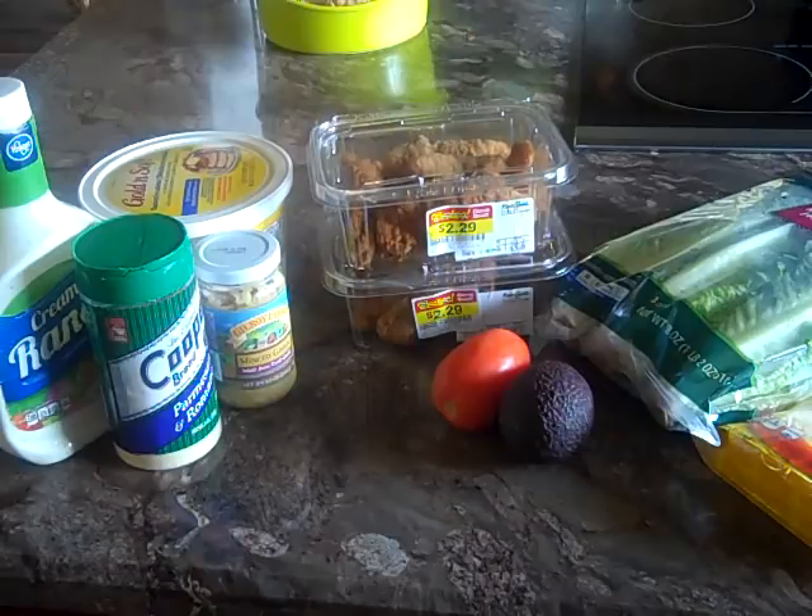Hello family! Today I have come on to make some garlic parmesan lettuce wraps.